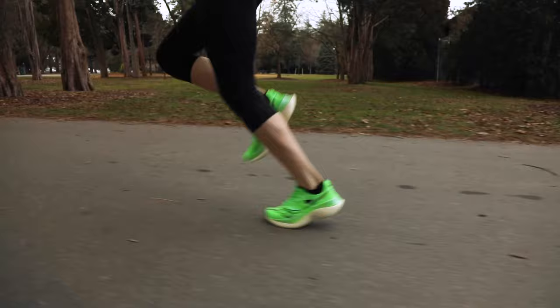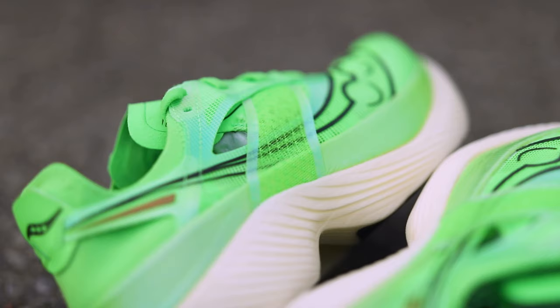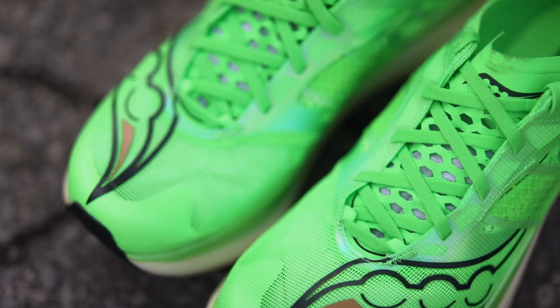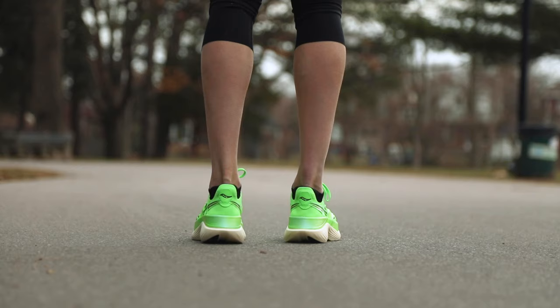This shoe begs you to run fast. It's an incredibly smooth ride and encouraged me to turn over quickly, increasing my cadence and making me more efficient. I also find that I feel really great the day after a workout, as has been my experience with the entire Endorphin line. The Saucony Endorphin Elite was built to break barriers, and I can't wait to run my next PB in this speedy shoe.